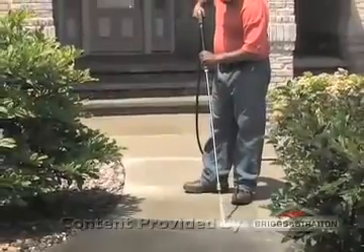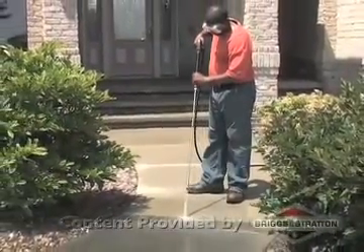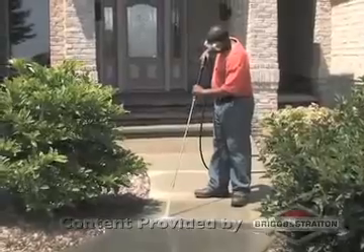That's all there is to it. Even a tough job like cleaning stained concrete is easy with a pressure washer.